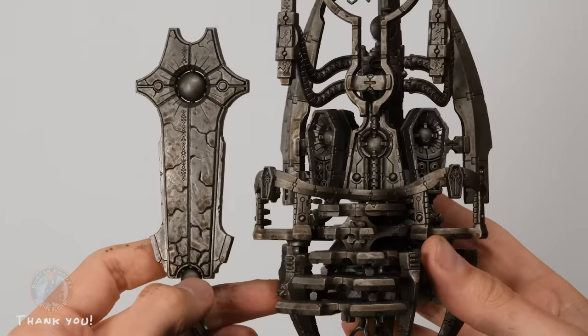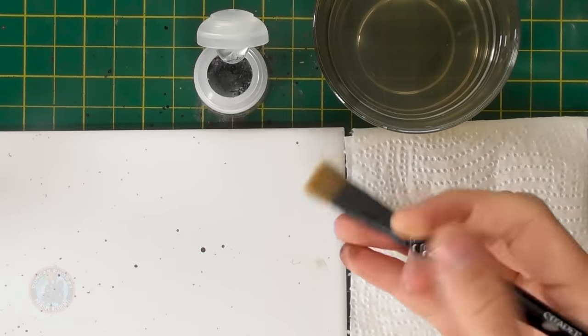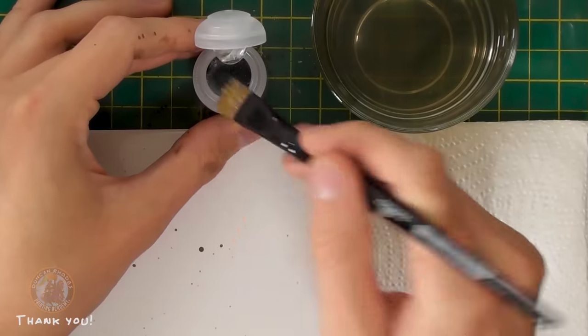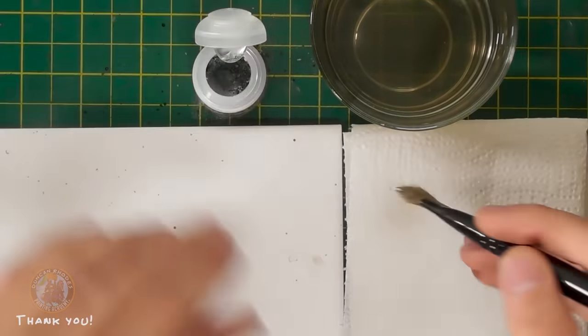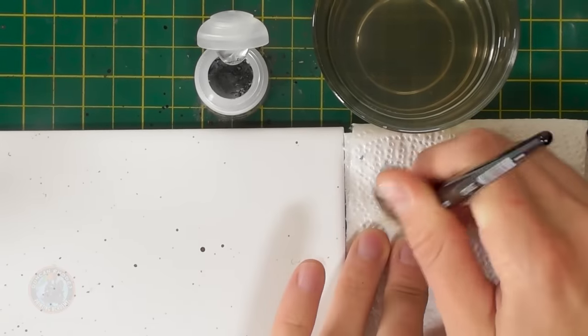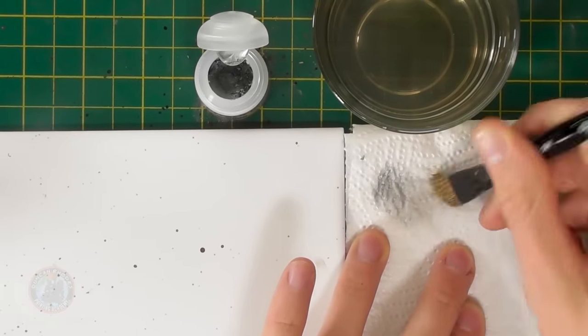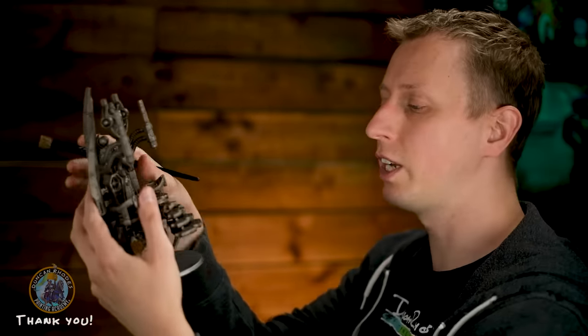Once the wash is completely dry — it may look a little blotchy on large smooth areas, but don't worry — move on to dry brushing with Necron Compound to start picking out the texture. Use the same large dry brush, making sure it's clean and dried out. Get a small amount of paint onto the brush and work it into the bristles on a tissue using a rounded motion until not much paint is coming off, then flick it back and forth across the miniature to catch the texture.